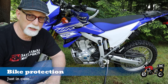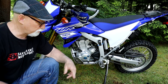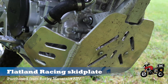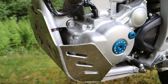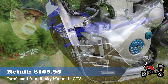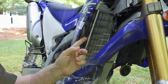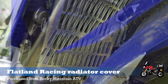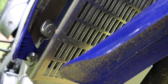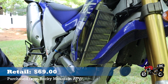The first thing I want to talk about in this video is some protection that I added to the WR. We'll start with this skid plate — I put it on to help protect the engine when we take it off-road. I got that from Rocky Mountain ATV and it's from Flatland Racing, running about $110. The second thing I added was this aluminum radiator protector, also from Flatland Racing, sourced through Rocky Mountain ATV, just to protect that radiator and give myself a little greater peace of mind when going off-road. The cost on that was $69.